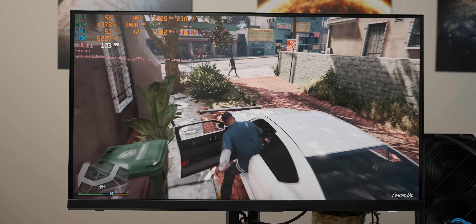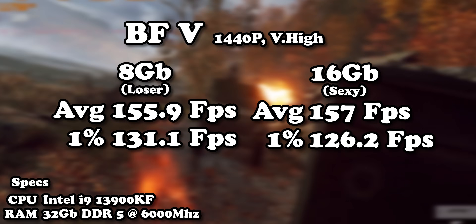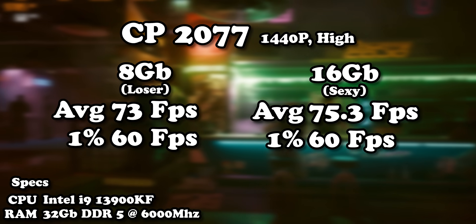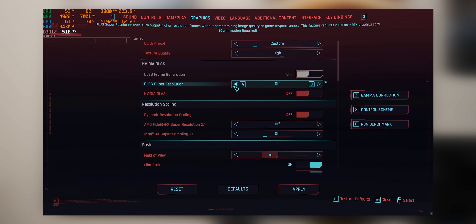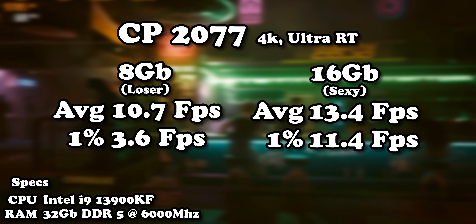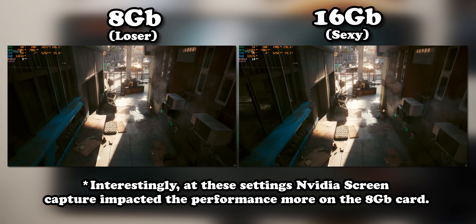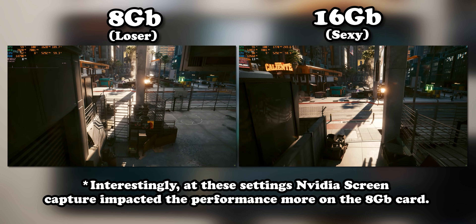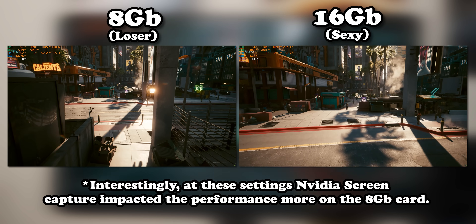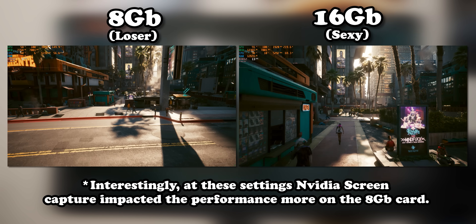The core frequency difference didn't matter much because the results were basically within the margin of error — not only with GTA 5, but also Battlefield 5 and Cyberpunk. With Cyberpunk, you had to crank it all the way up to 4K ultra ray tracing settings — frankly obscene settings — for the additional video memory to make a difference. And it wasn't even playable on the 16-gig variant. So it feels like comparing degrees of super cholera, which means moving on to phase two: finding a game the 16-gig version can run well but curb-stomps the 8-gig variant.